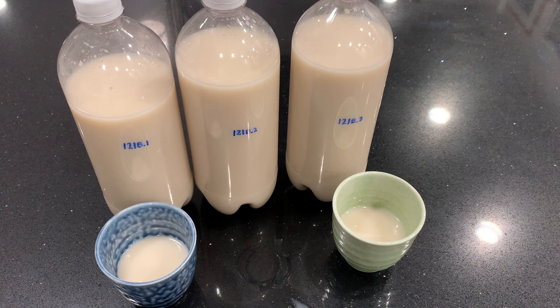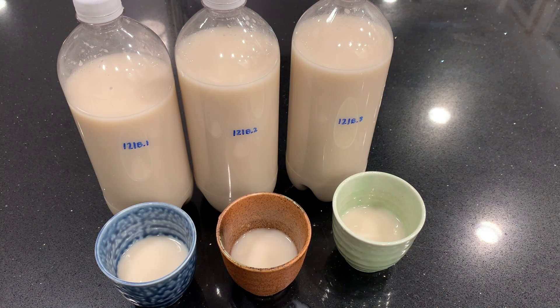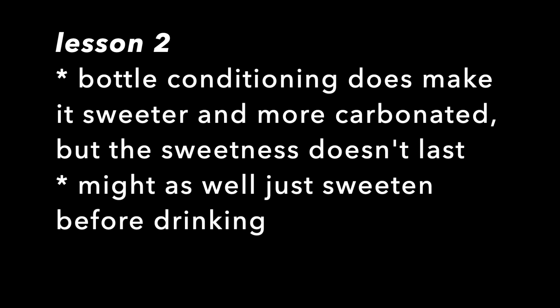My attempt at back sweetening didn't work because Camden tablets were not the right thing to use to stop fermentation. Maybe something like pasteurization would be better — I might try that some other time. Lesson one: don't use Camden tablets to stop fermentation in makgeolli. Lesson two: bottle conditioning does make it sweeter and more carbonated, but the sweetness doesn't last, so I might as well just sweeten right before drinking using the simple syrup.